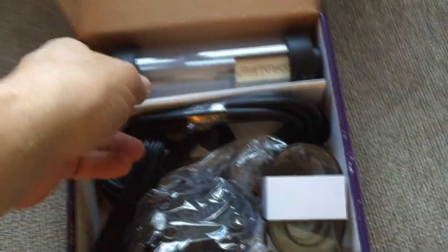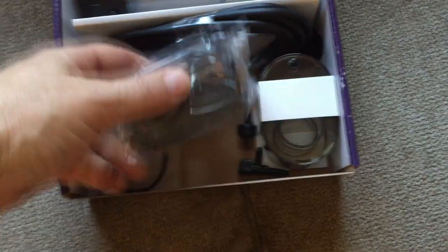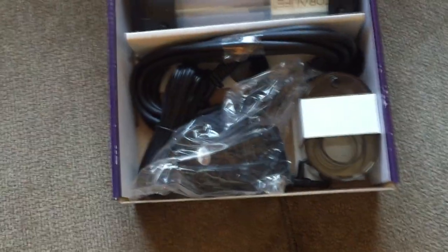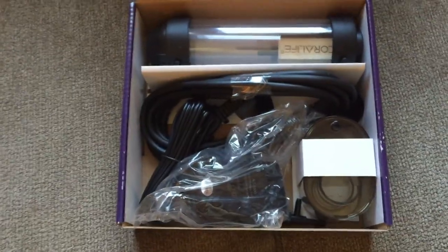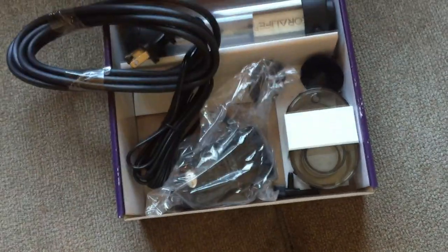Here's what we have: the skimmer itself, the cap that goes on top, and an air pump. I'm fortunate it doesn't have to go in the water this time — it'll pump air, and that's how the protein skimmer works. Then we have an air line and the plug.